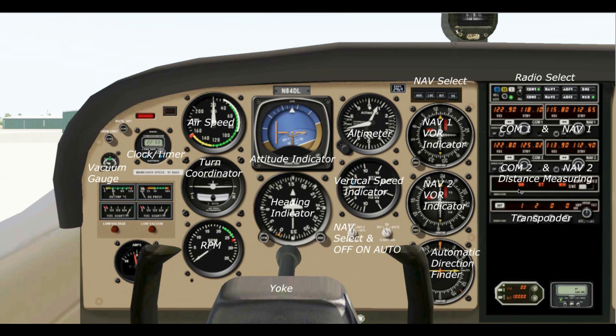Below that we have the DME — the Distance Measuring Equipment — and this works in conjunction with the NAV radios. If the VOR you are tuned to has a DME signal, it will be picked up here and you can see the distance you are from that VOR.